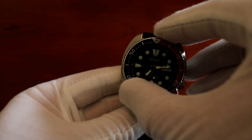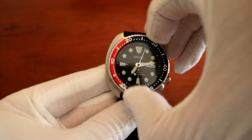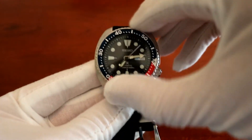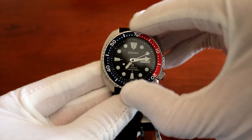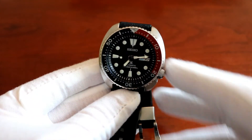The bezel itself is a 120-click unidirectional bezel. It's a little stiffer than the SKX I would say, but they machined the bezel really well — it grips really well, it's really nice.